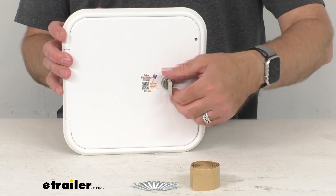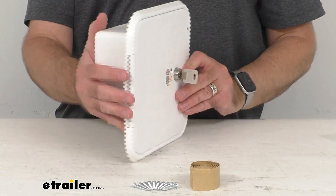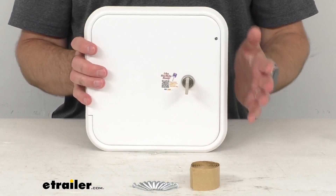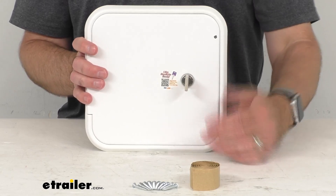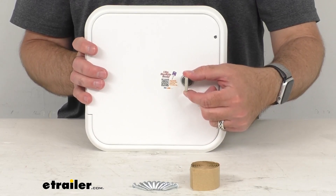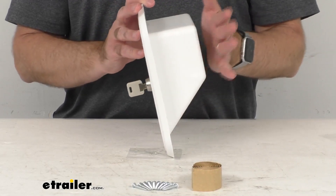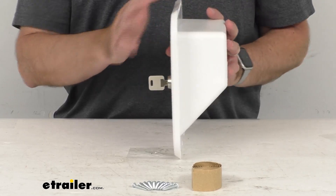This is NSF, CSA, and TEI certified, and this does include everything that you see here. You're going to get this hatch door, the key with the lock, the mounting screws, and as I mentioned, the butyl tape. Very durable plastic construction.